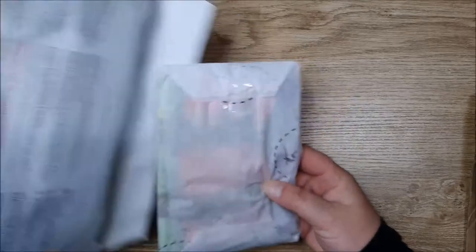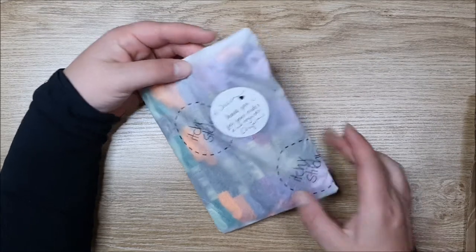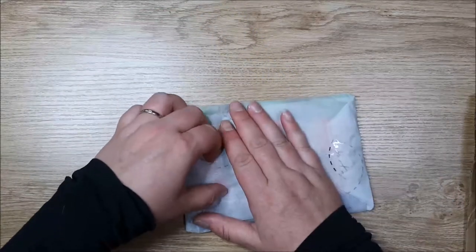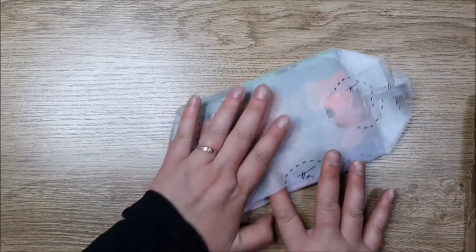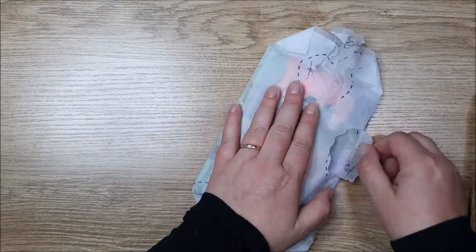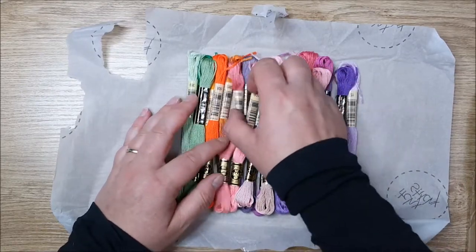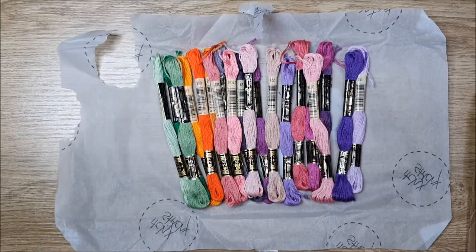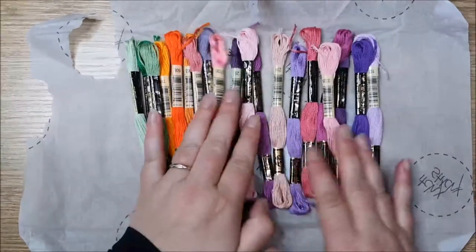Now I've got a couple of unboxings. I've already opened this one because I wasn't sure what it was. This is from Itchy Stitchy — it's an Australian web page, I'll put the links in the comments below. What I got here are all my DMC — 2, 4, 6, 8, 10, 12, 14, 16, 18, 20 — so these are the rest of my DMC colors for my color cross stitch.